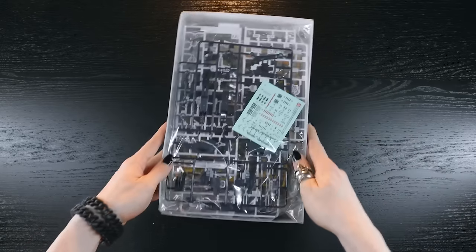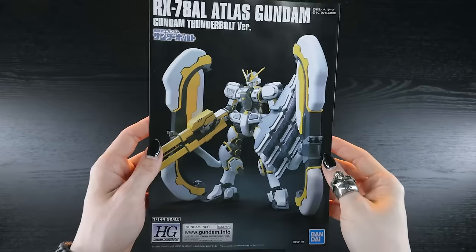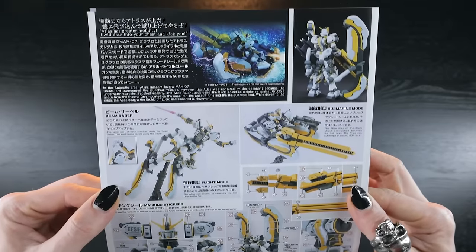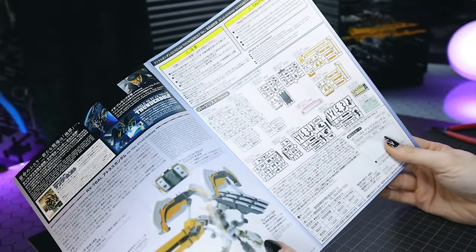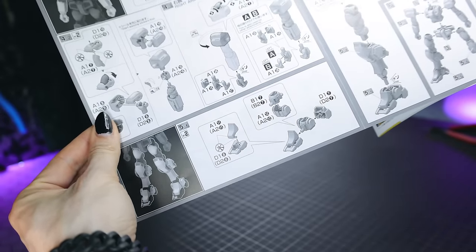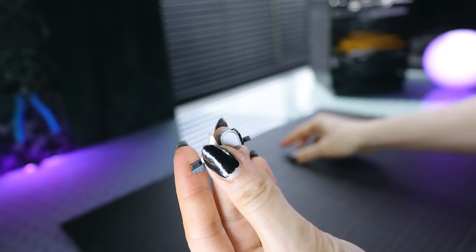So jumping right into the build of the high-grade Atlas Gundam. This kit comes with a lot of color-correcting stickers — like an absolute ton of them. A lot of the yellow lining on this kit does not come molded on the actual kit, so I'm going to do that via painting this time. This is a pretty hefty high-grade kit; we've got a grand total of 10 runners not including the beam sabers. Starting with the feet: these consist of just three elements, making them very simple but quite effective. There is somewhat of a hollow point in the back of one foot, but not too bad.